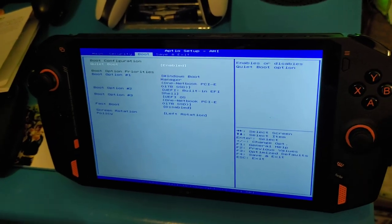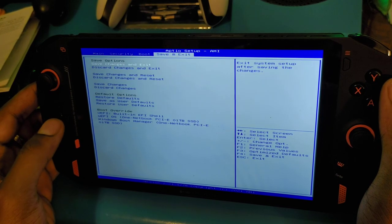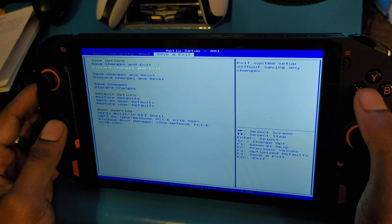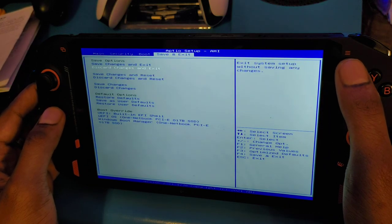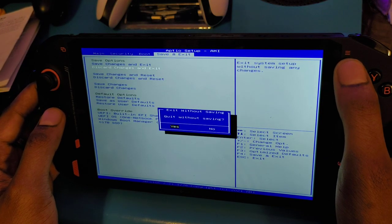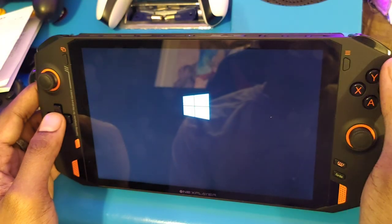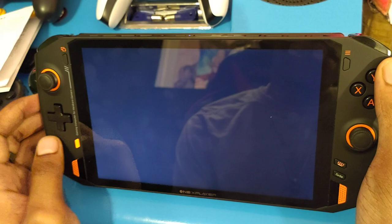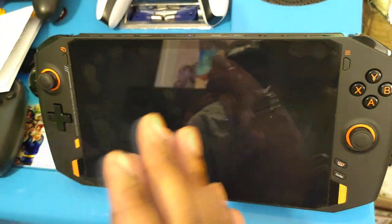That's how you get into the boot menu. I'll demonstrate it again. Let's exit here — discard changes and exit, press start — and then it'll go back to booting up Windows.